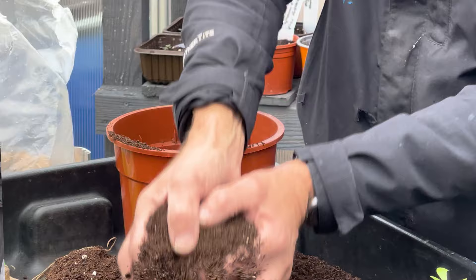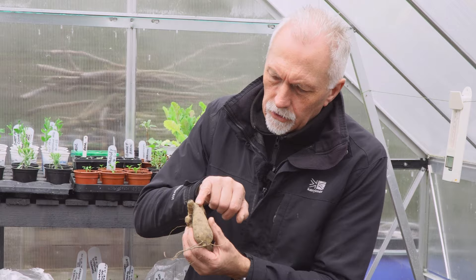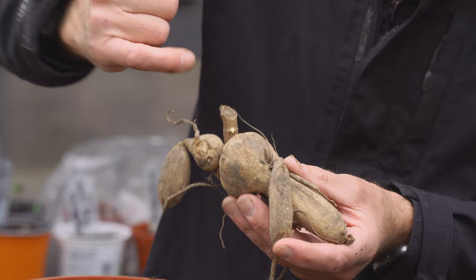I'm just going to pop some compost in there. What we want to do is set this tuber so that the shoot is just level with the surface of the soil - it can be just underneath, but it's better if it's just showing. I think there's one in here that's got a couple - you can see that one's got a shoot coming off last year's shoot, just there.